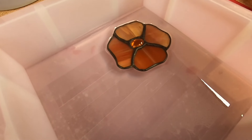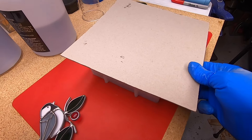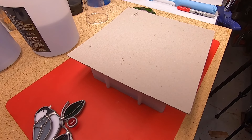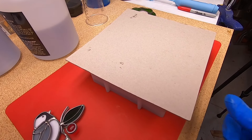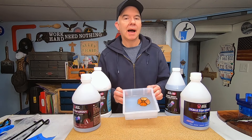I let it harden overnight and cover it up to keep all the dust out. Then I'll come back every few minutes to check on it during the first 15 or 20 minutes to make sure no new bubbles appear. If they do, I'll blast them with the heat gun. For my second coat, I'm not going to be using this tabletop epoxy.